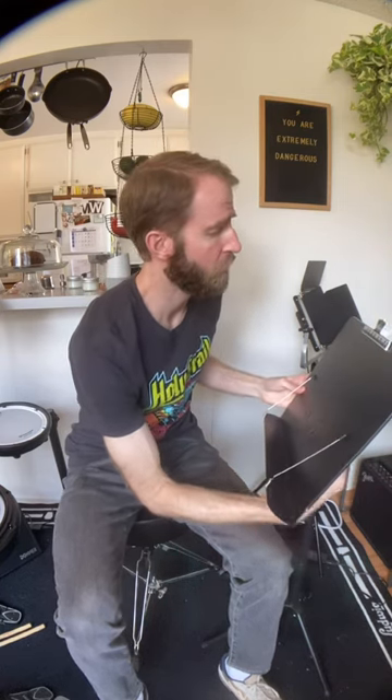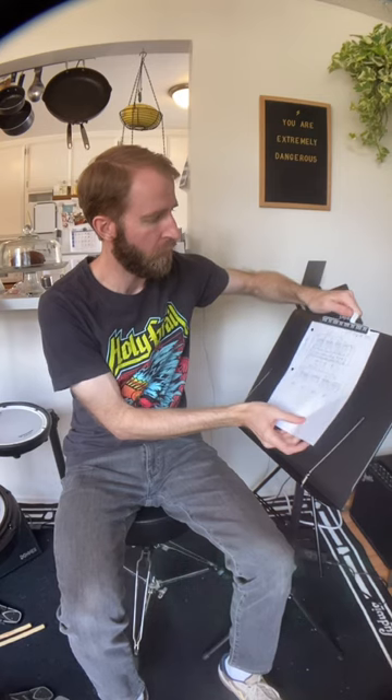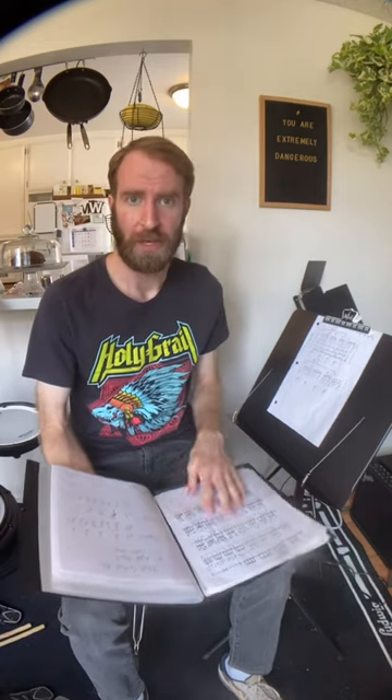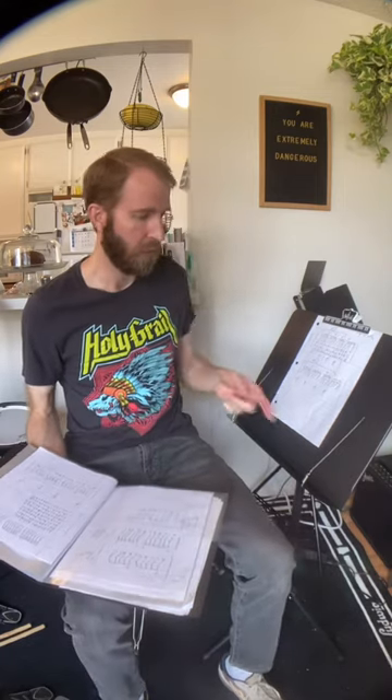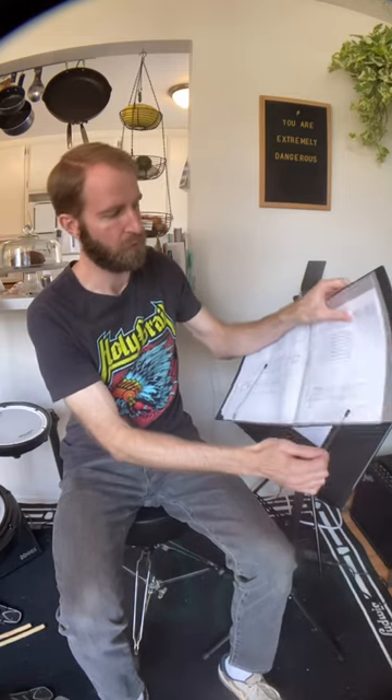Other nice features: the stand comes with a little clip so if you have a piece of sheet music you're working on you can hold it here with the clip. It also comes with a handy notebook — in the notebook you can store pages in a folder on the side, and it comes with many pages to put your sheet music on. It also has these little metal springy clips so you can keep a particular sheet open and easily move to the next page.